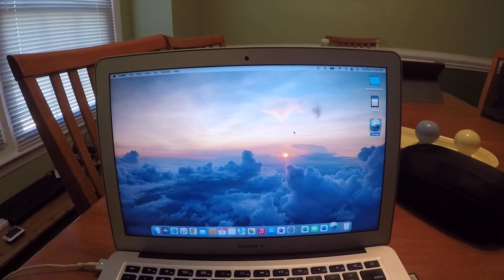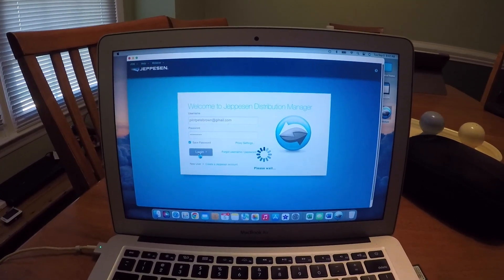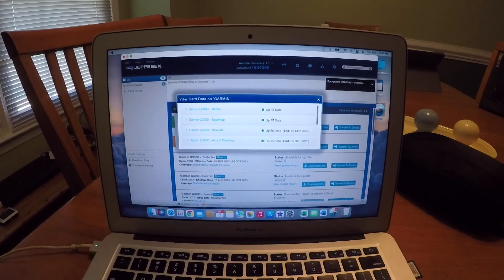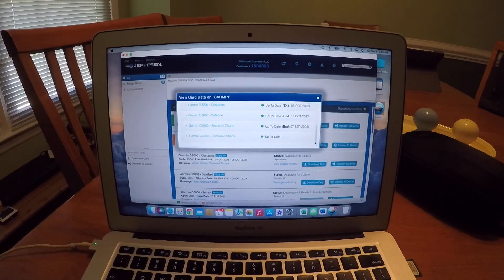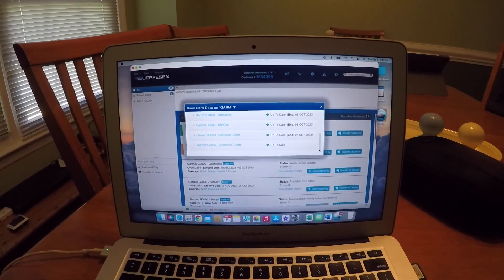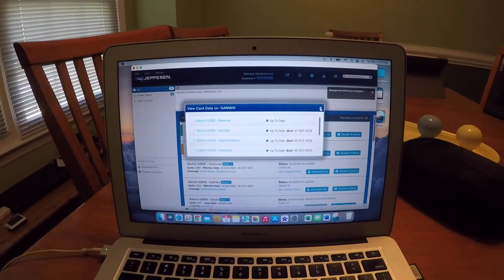It goes a little slow. Here's my username and password — we're going to log in. It looks at the card when it boots up and tells you what's up to date and what's available. In another day or so, or if it was past — updates come out on Thursday the 7th of October for my nav data — so it's not showing up here that it needs it, but I can be proactive.